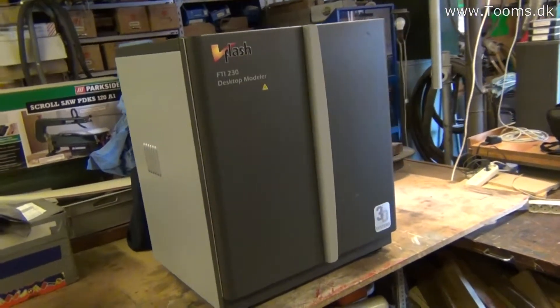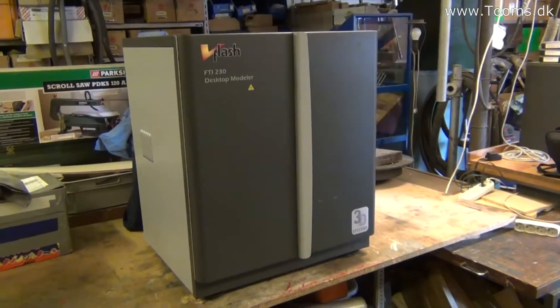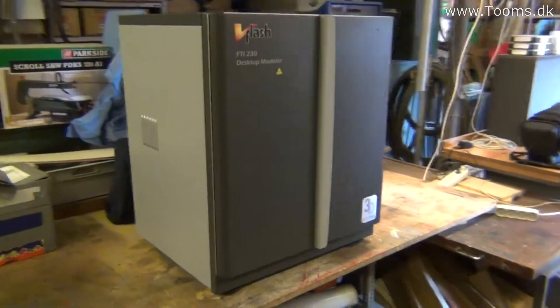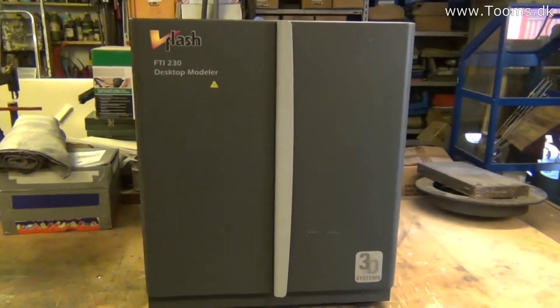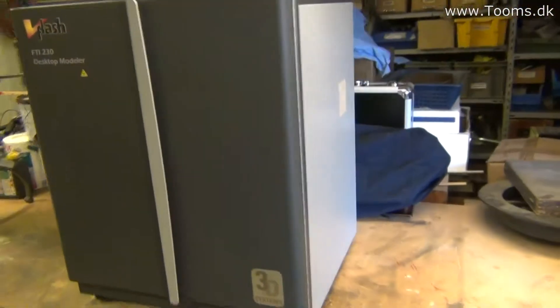Hi YouTube. I got myself a little 3D printer. I don't know what you're thinking — you're thinking, what the hell, that's a big printer! Where did he get all the money to buy that expensive one?